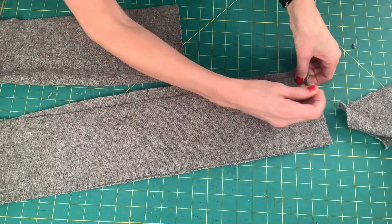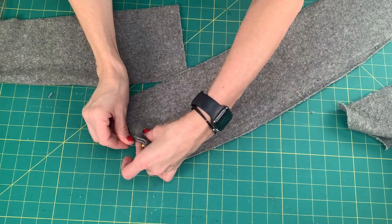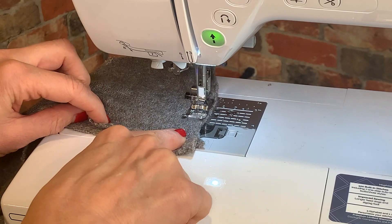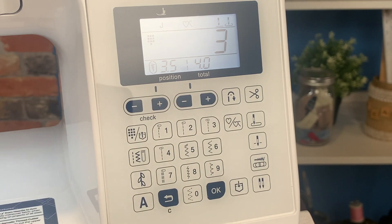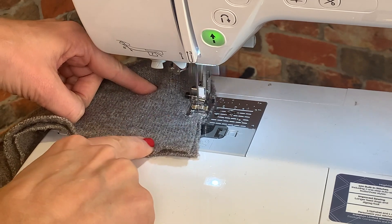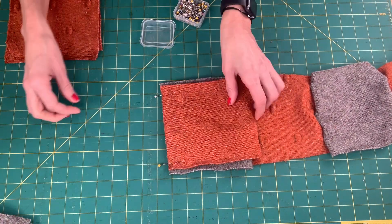Pin the four back panel pieces together with the right sides facing each other and sew them together on the short edge. Here's a top tip: when sewing sweater material, increase the stitch length to 4.0 so it doesn't stretch and pull the sweater fabric. Now finish sewing the back panel pieces together.